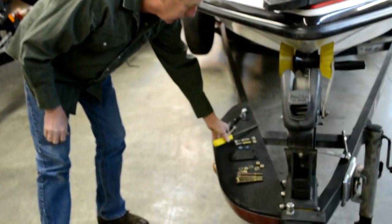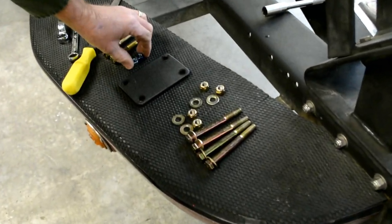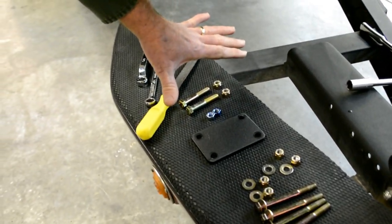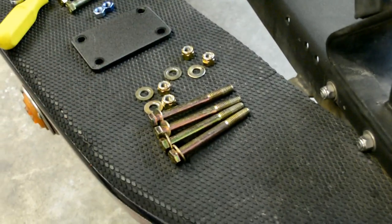So these are the parts that come in your box. You've got the bolts for the step handle. You've got two nuts that are simply there to make it easier to install. Four bolts, eight washers, and four nuts.